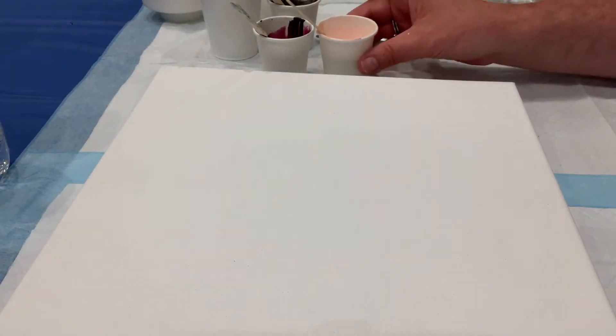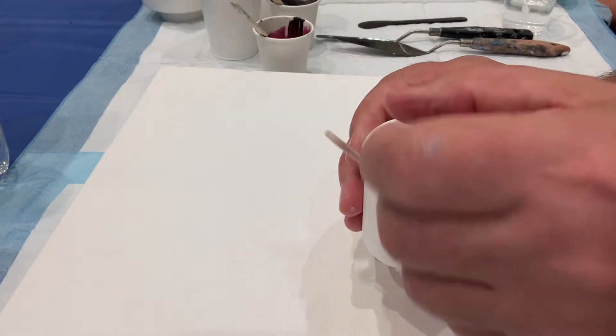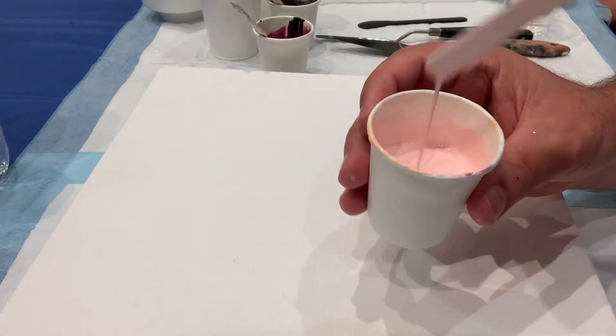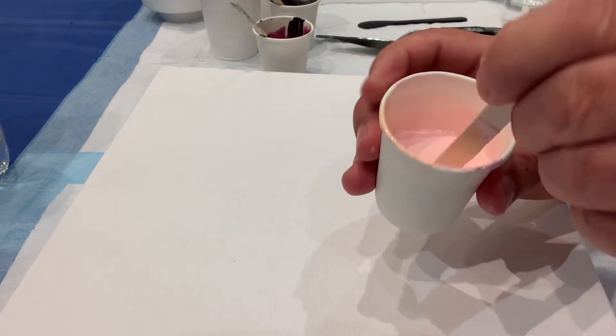Hi everyone, it's Jan here. Welcome to my channel. I will be showing you a painting that I did in Sarah Taylor's class at the Fluid Art Experience in Dallas in July. Right now I'm just showing you the consistency of the paints.